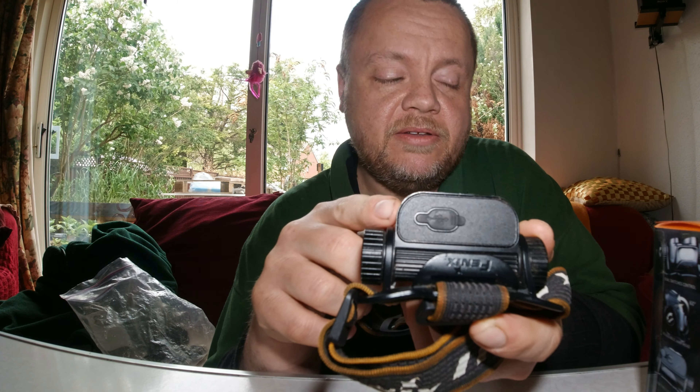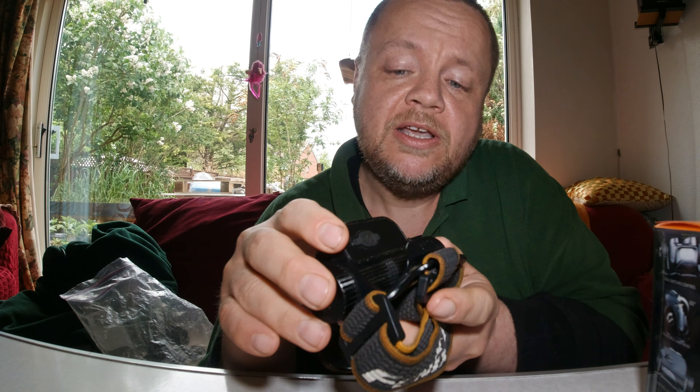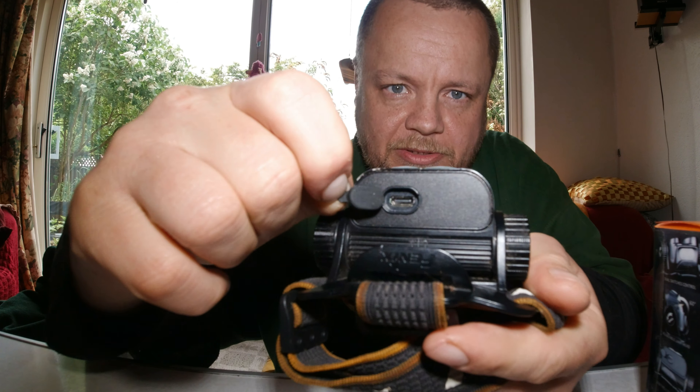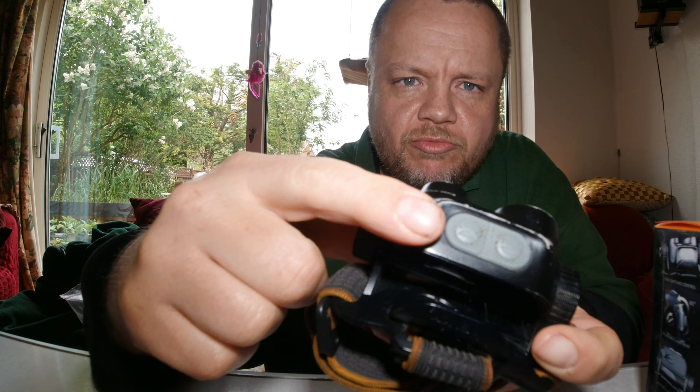Charging is via a USB-C connector on the back, which I'm very happy to see. Too many products still use Micro USB, and that should be phased out — USB-C should be the standard. There's a nice strong rubber gasket on the back to keep the USB port dry. Charging takes a couple of hours for a full charge.